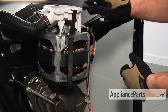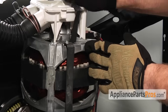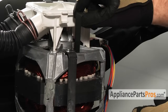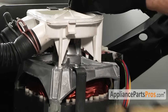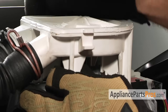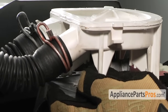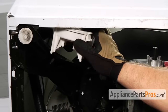First thing we have to do is get the pump out of the way. It's held in by two clips that we can pry off with our flathead screwdriver. Once you get them off just turn them 90 degrees and the bottoms will come out of the motor — there's one on the bottom and one on the top. Once we have those out of the way you can lift the pump off the motor and swing it up out of the way.